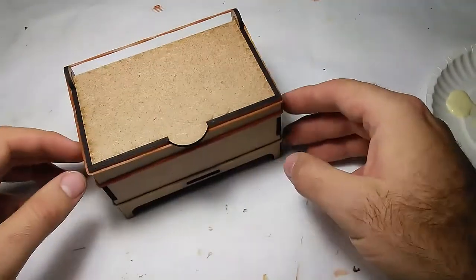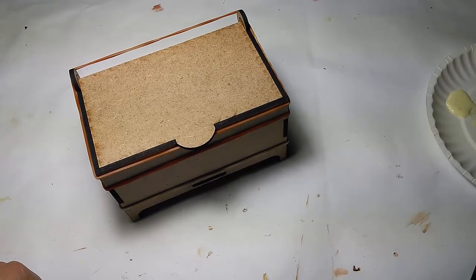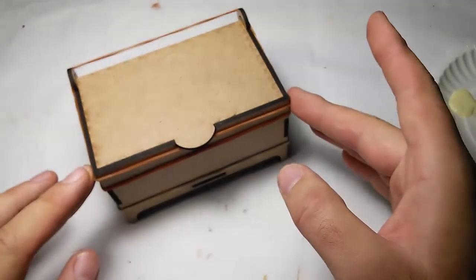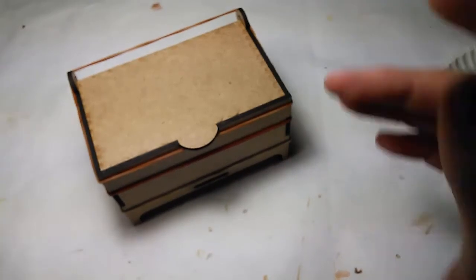Our box is all glued up. We just have to let it dry for about five to ten minutes. And that is how you assemble a box with a laser cutter and some glue.